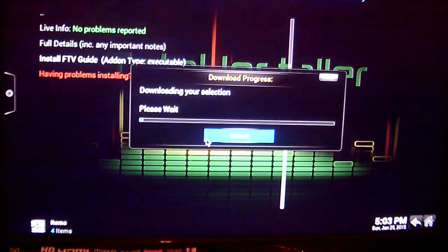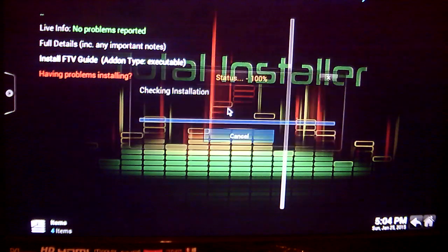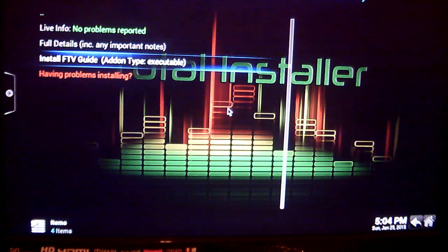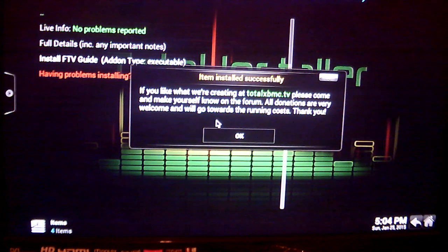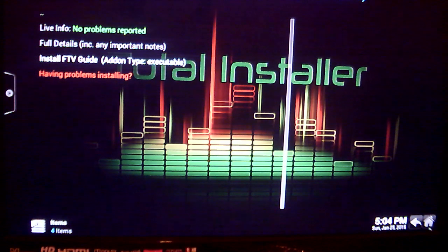And the download is now in progress. Now it's telling me that my item has been installed, so just click on OK, and we can go back to our home screen.